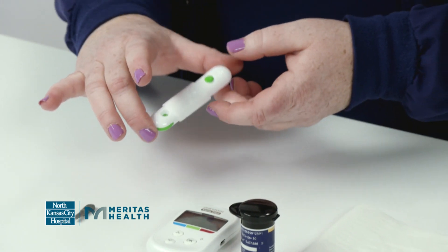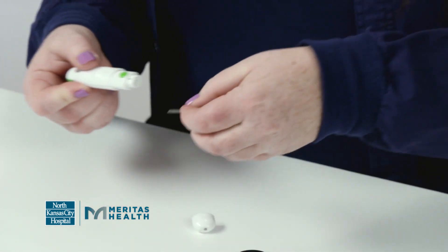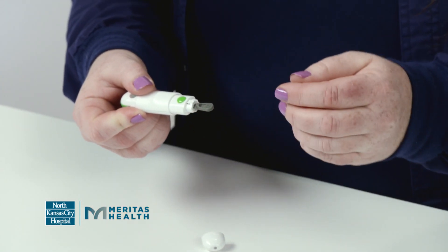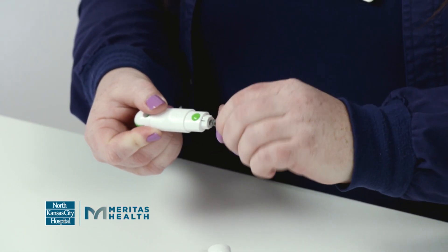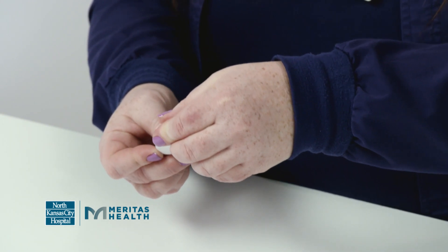We're going to load the lancet device first. You're going to twist off the top, take your lancet, and put it inside. Then twist off the top to expose the sharp point, and put the cap back on.